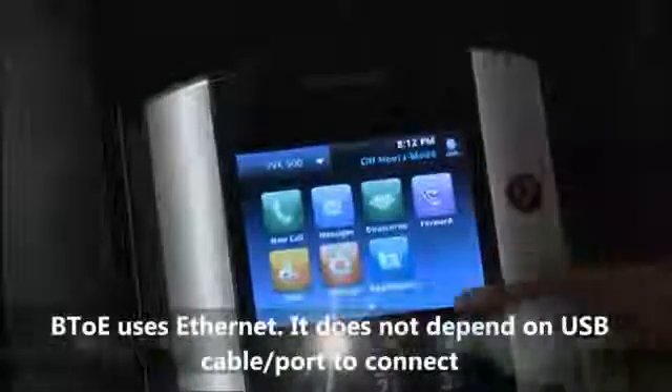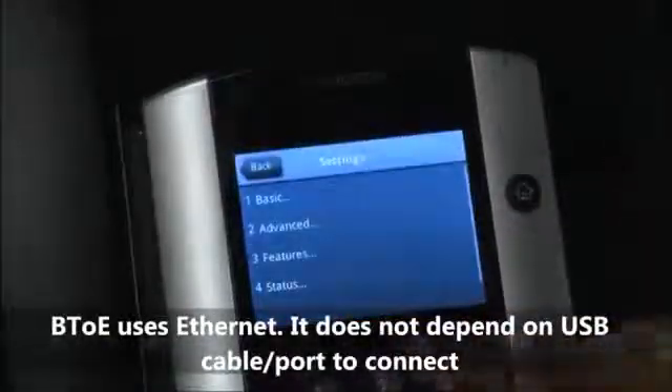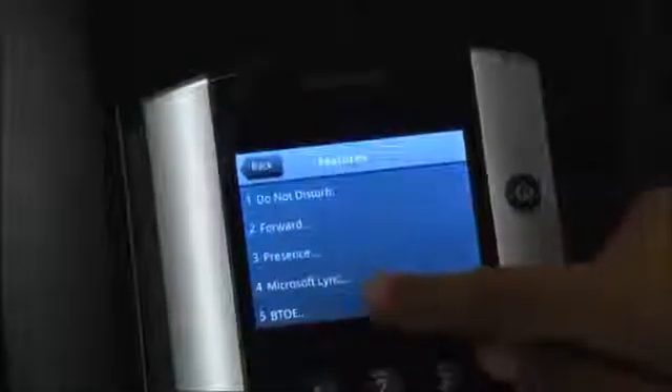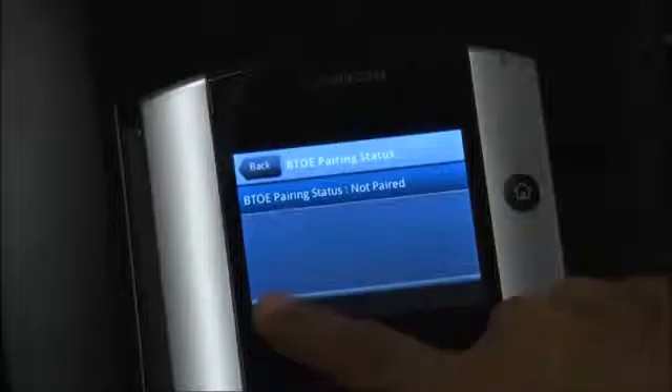Now, on the main menu of the VVX, select Settings, then Features, BTOE, BTOE Pairing Status, then select Pair. A dialog box will appear confirming: Successfully paired.